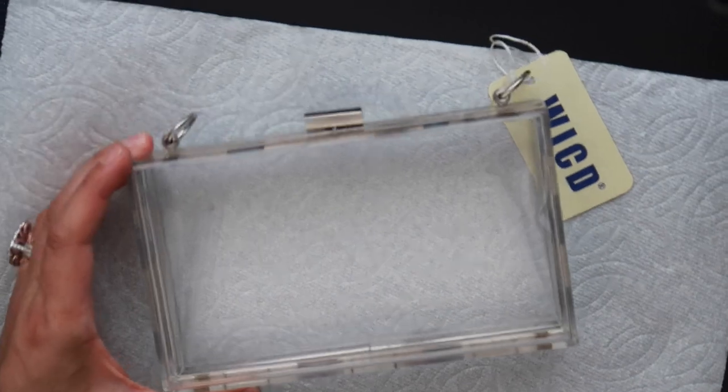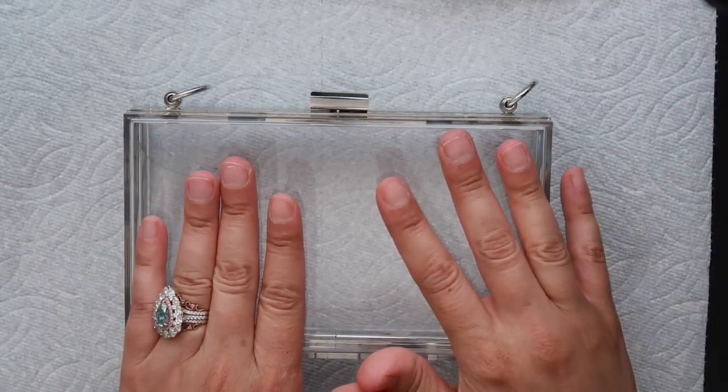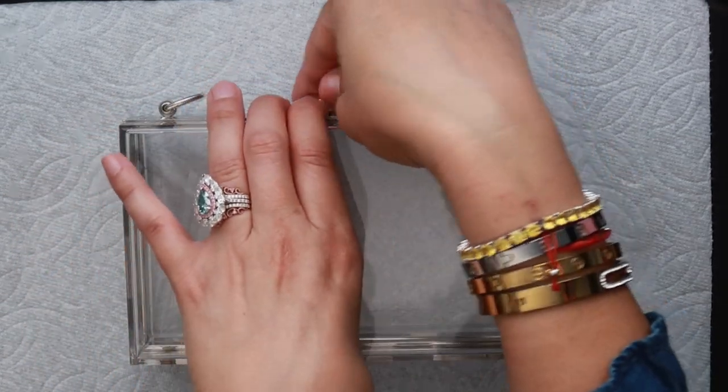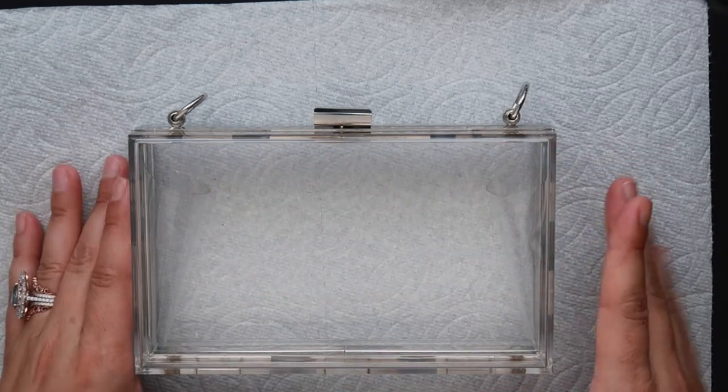Most of these products are from Amazon — I'll post links to everything down below. First thing to mention: we're designing the front of the bag, so make sure when you open it, it is upright. Your surface needs to be clean.